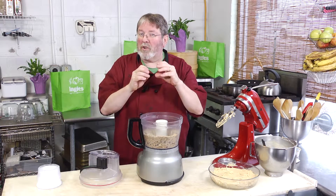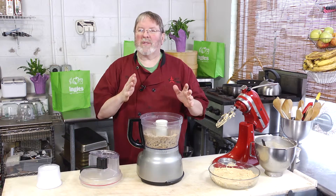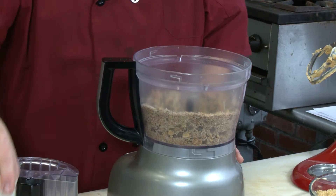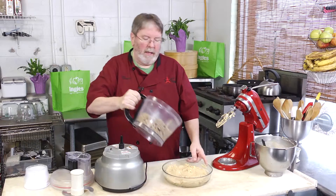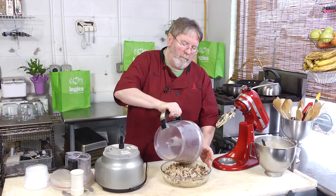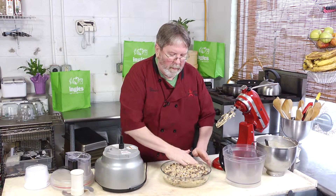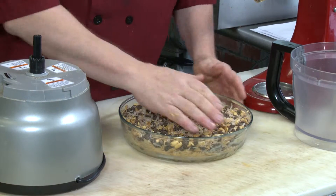You'll have a very light streusel — some chocolate chips will still have a little chunkiness, some peanuts won't be fully ground up, and that's what we want: texture. Take it right off the top and pour it all the way around, then spread it with your hand.